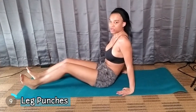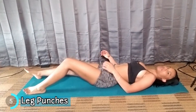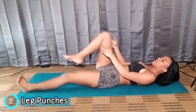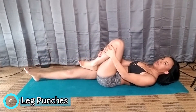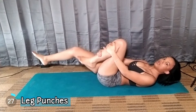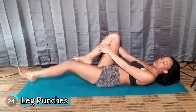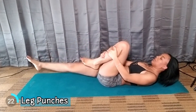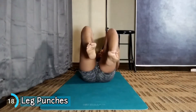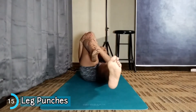The next workout is called Leg Punches. You just want to lay both of your feet flat and you want to take one leg and go like this. You can put your other leg down or you can keep it off the floor a little bit.